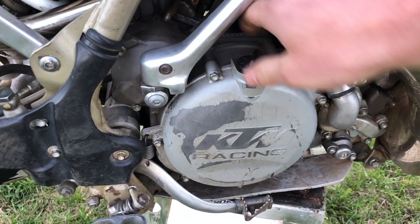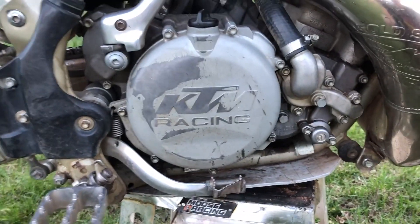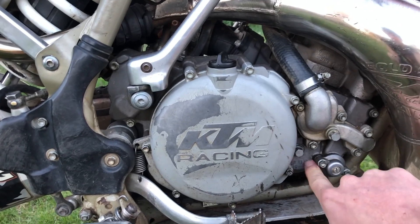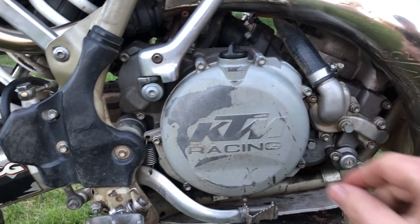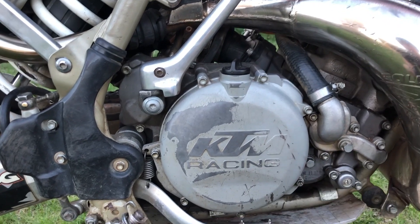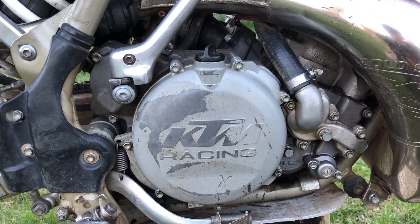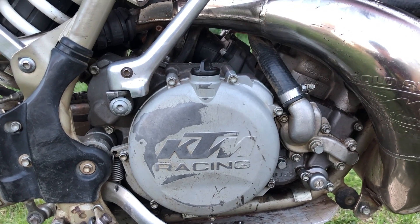I went ahead and replaced the gearing oil. The only thing with this specific one is you can see the oil levels here — when I took this thing out and put it back in, it had a lot of resistance. So that's a little bit worrisome and I probably won't check the oil as much as I would like to.